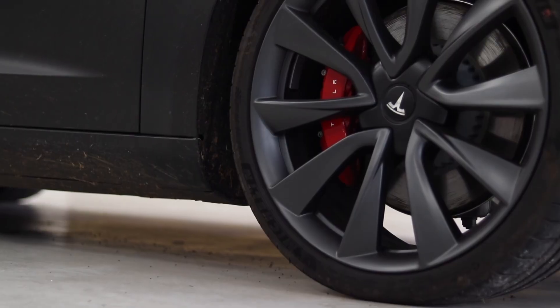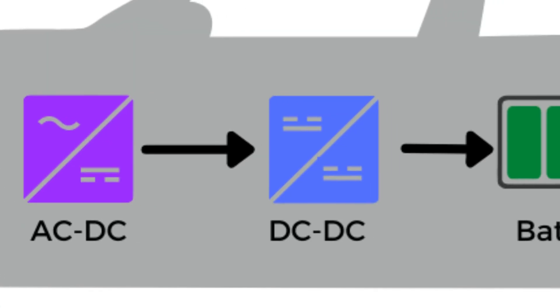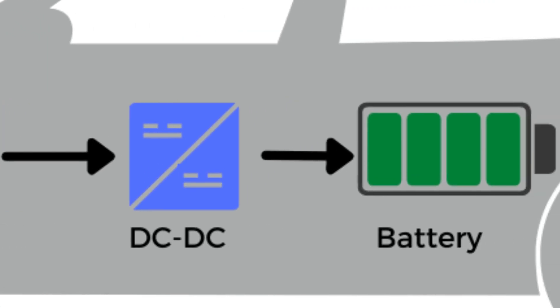Hello everyone, I'm Shayan, an engineer specializing in electric vehicle development. Let us start at the core. When you buy an EV, the real charger is inside the car — that is the onboard charger. With AC charging at home, your wall box is not pumping DC straight into the battery. It is simply giving your car AC power at a certain voltage and a certain maximum current. The onboard charger then converts that AC into DC for the battery.